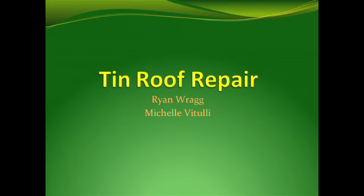I'm Michelle Petulli. I'm Ryan Reig. And our project was to fix the tin roofs, the holes in the tin roofs.